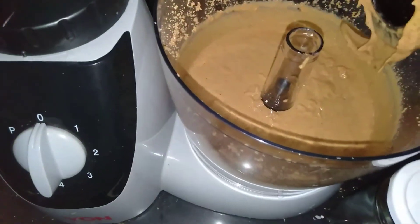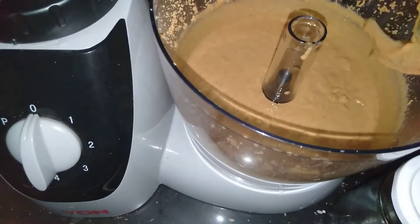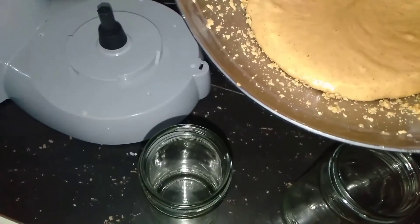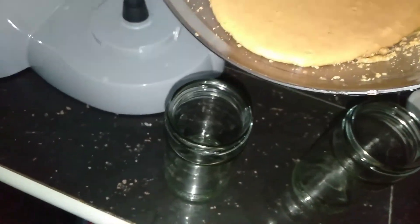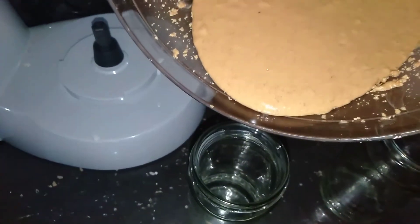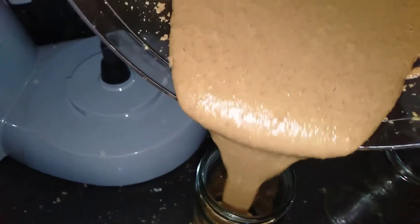If you don't like a runny butter, you can omit the oil. Your butter is ready! I'm pouring mine into glass jars. This is fresh, tasty, and smooth with no preservatives, and if your nuts were roasted well it can actually stay for more than two months on the counter.